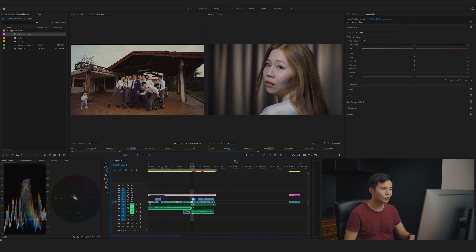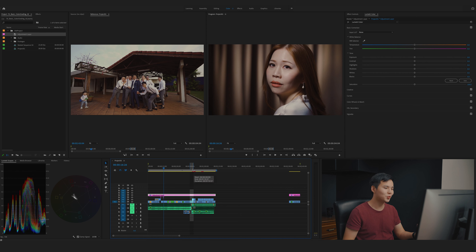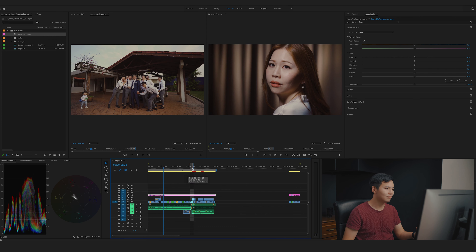Now the magic part — turning on the color grading adjustment layer. Wow, this just looks amazing. It looks very similar to the first scene we did — very similar colors, well balanced. Using this method is much faster compared to adding color grading to each individual scene. That's why I prefer this method. It might not be the most proper way, but it's much more efficient and more manageable for long edits.